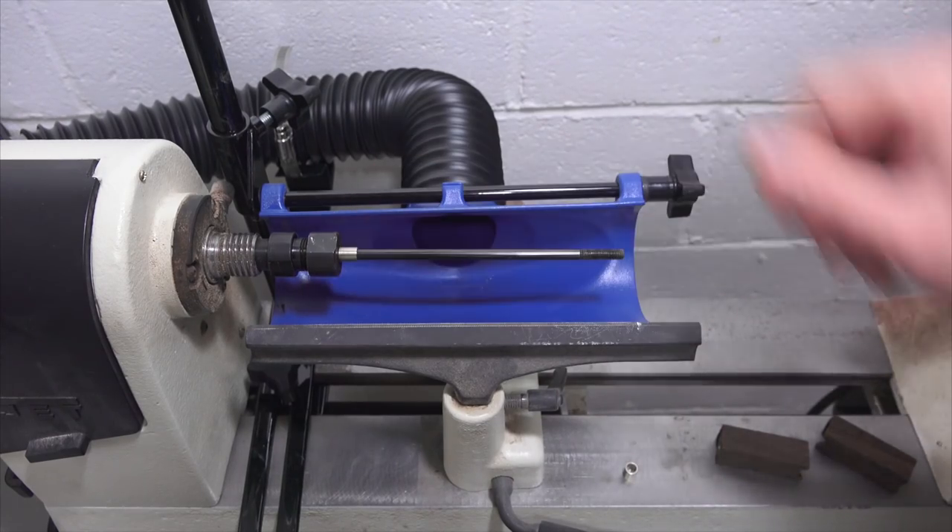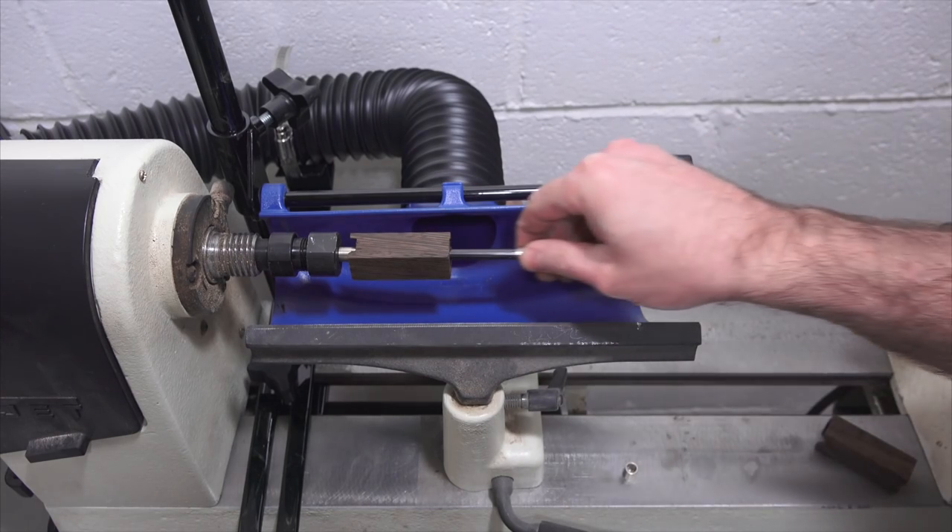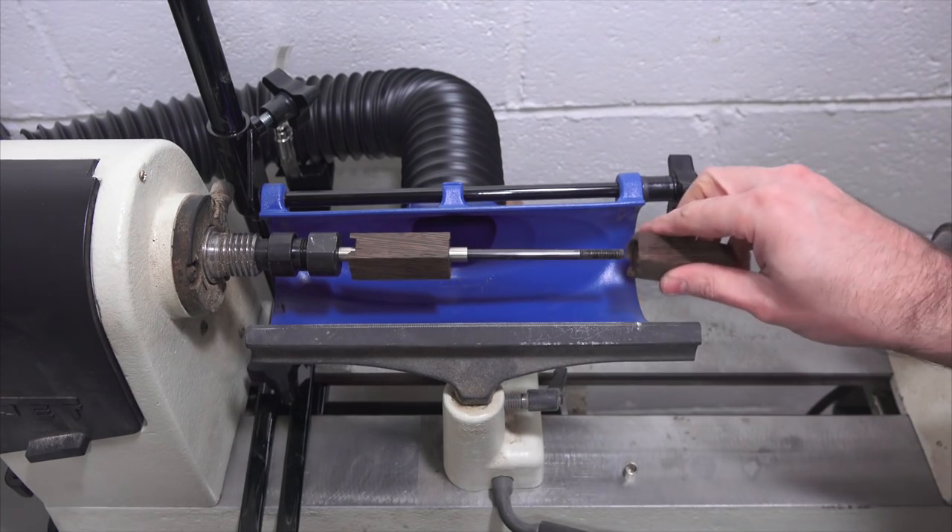Next you'll mount the pen mandrel in the lathe. Place a slimline bushing on each end and in between the blanks. Secure the tailstock and you're ready to start turning.